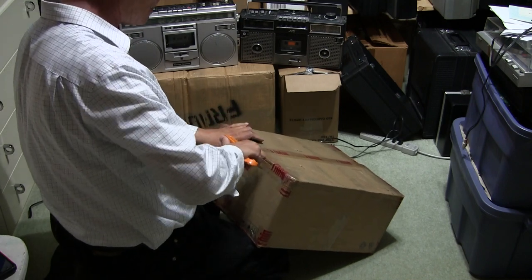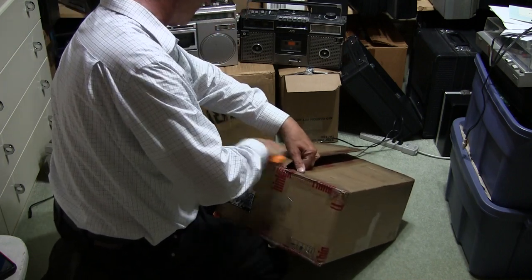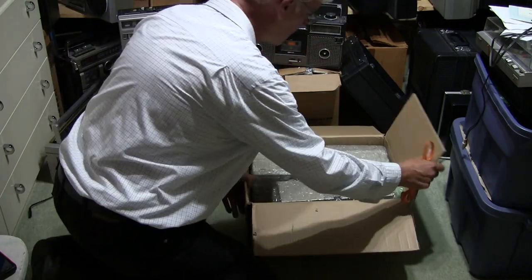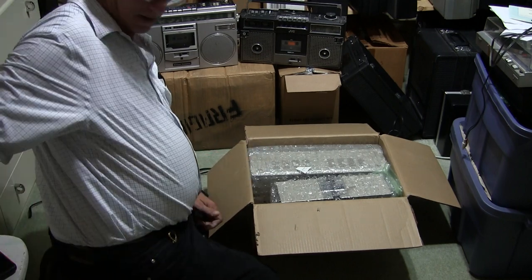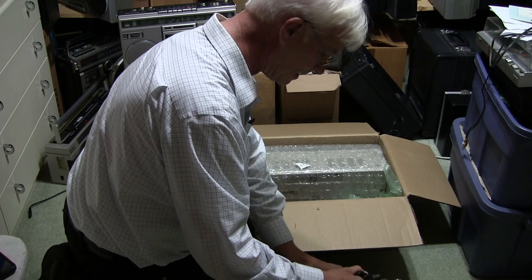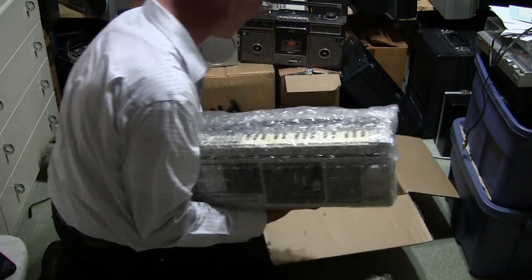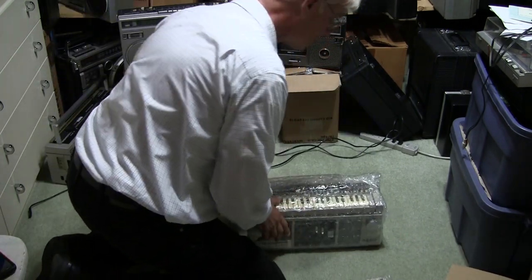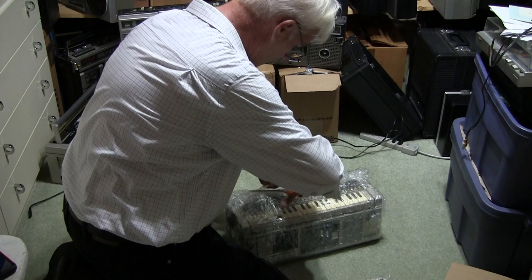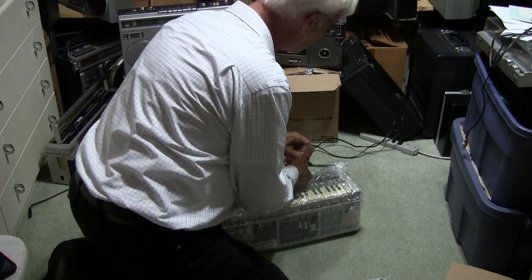This was labeled as a vintage ghetto blaster boombox keyboard, and this is a silver model — I had a black one a long time ago. It's packed barely but it survived in one piece, so that's really nice — minimal packing but hey, it survived. Yee-haw! Look at that — not too much packing, but it's in a nice double-wall box. Now we just have to go through taking off all this stuff here.